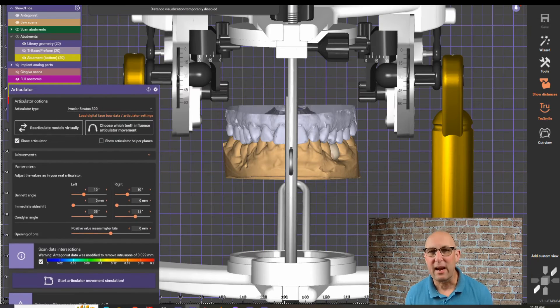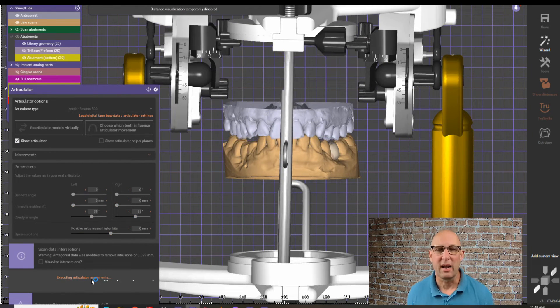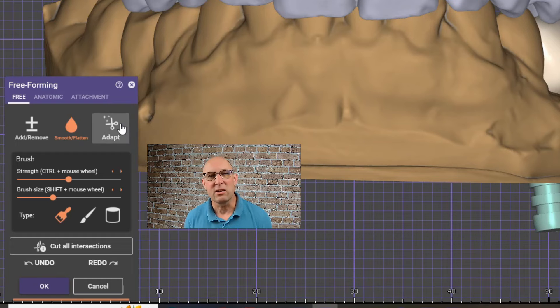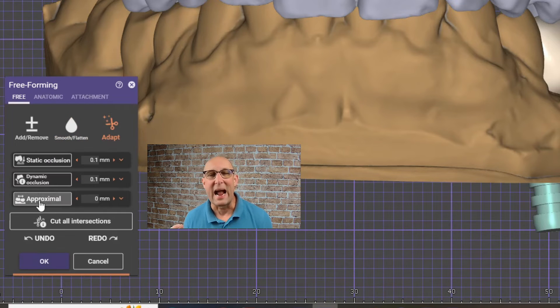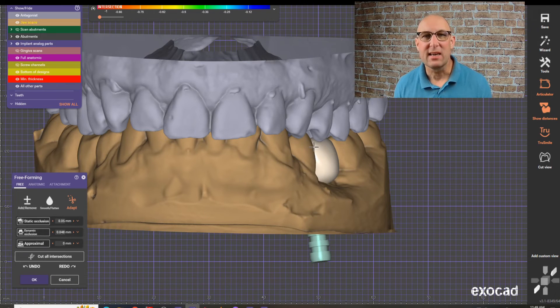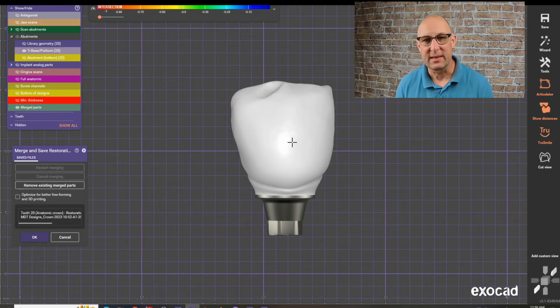Then we can add an articulator function — we can align it, record the articulator movements, adapt it, and apply it to the occlusion under dynamic occlusion. This will automatically reduce all the interferences in the crown. And that basically completes the design of the screw-retained crown on a tie base.